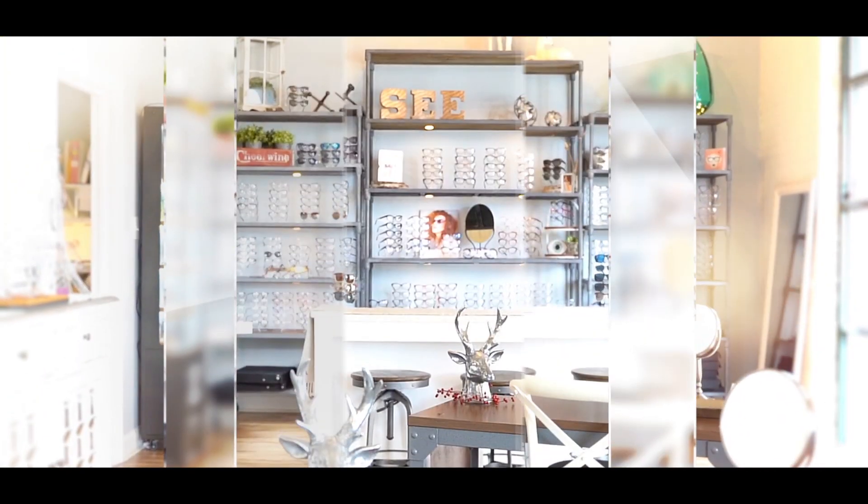Welcome to iSchool with Dr. D, where my goal is to arm you with the knowledge you need to take control of your eye health and have the best vision possible.